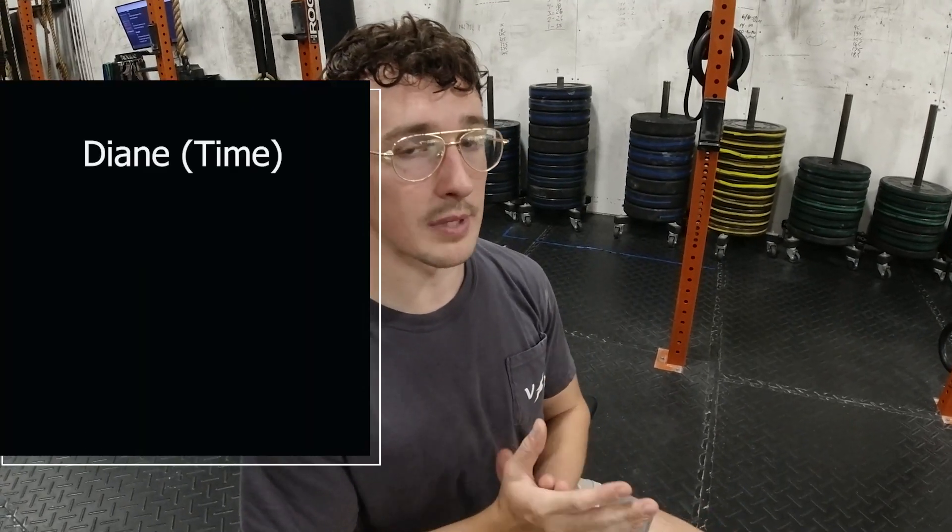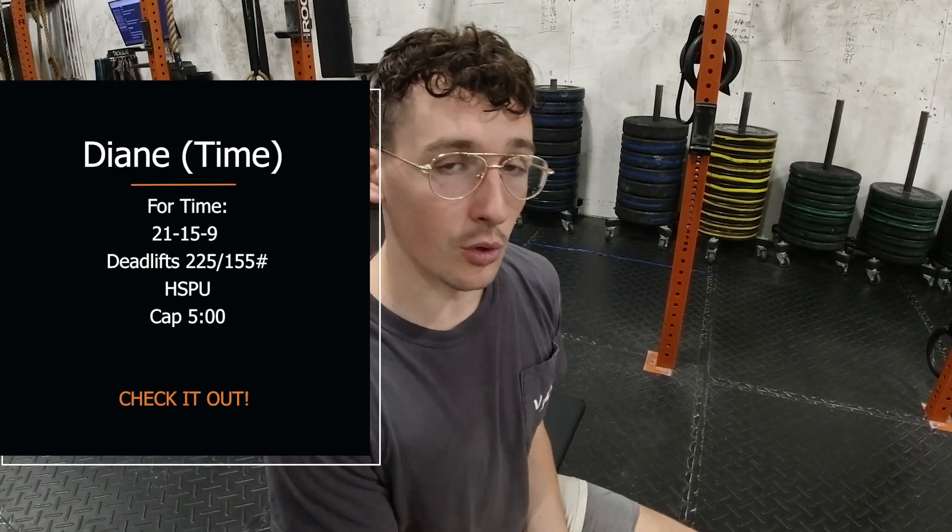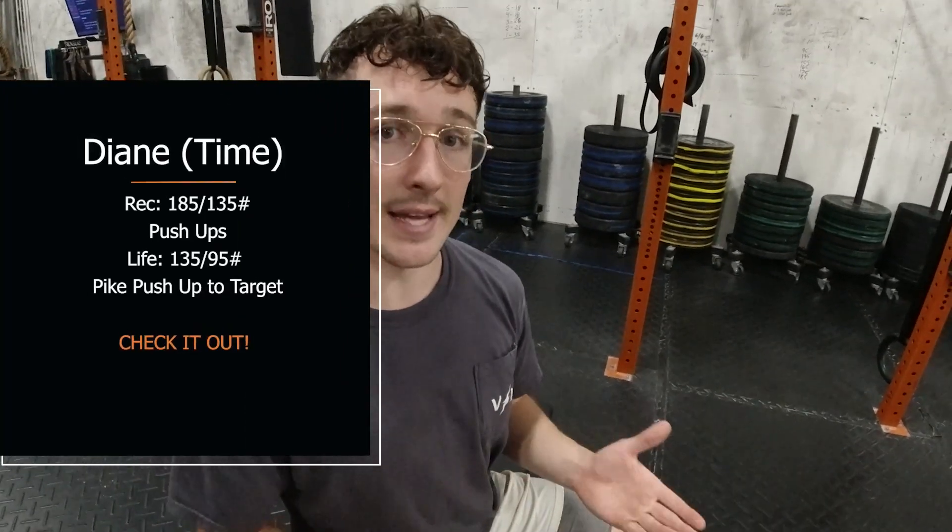To start off today you have the Diane workout. Diane is going to be a deadlift paired with handstand push-ups. The rep scheme is going to be 21-15-9. I'm going to talk about this one and maybe help you guys formulate an idea of how you're supposed to be attacking this one.